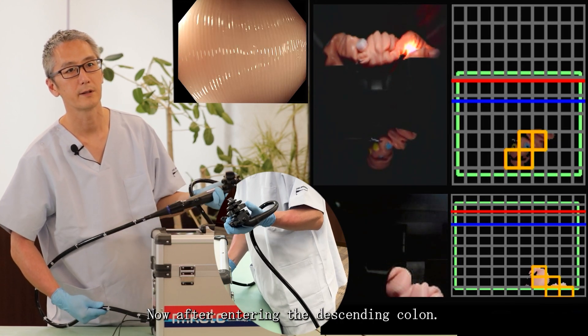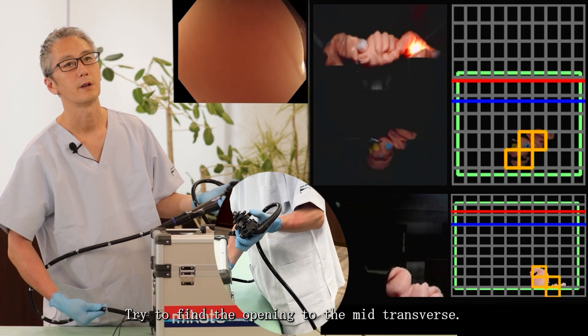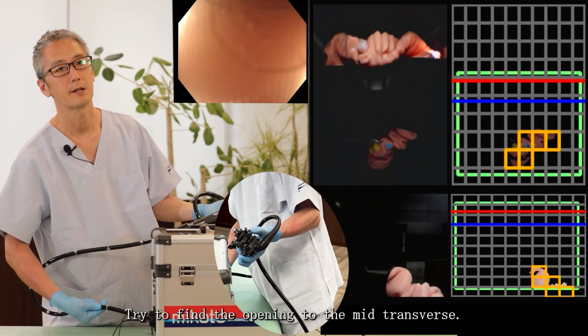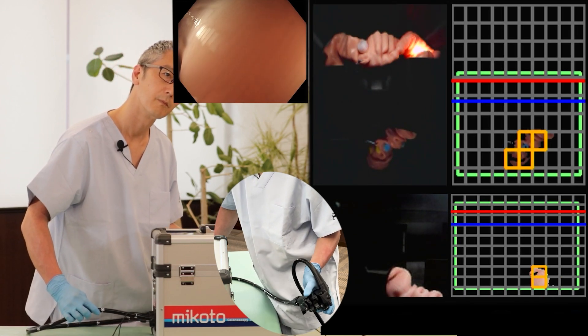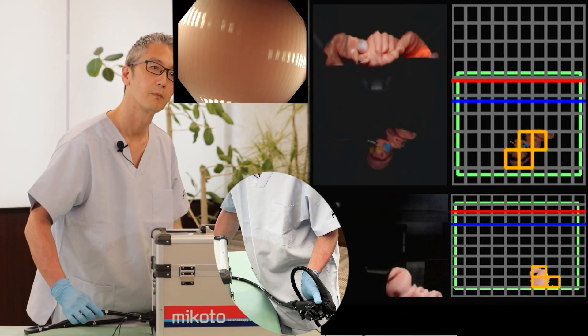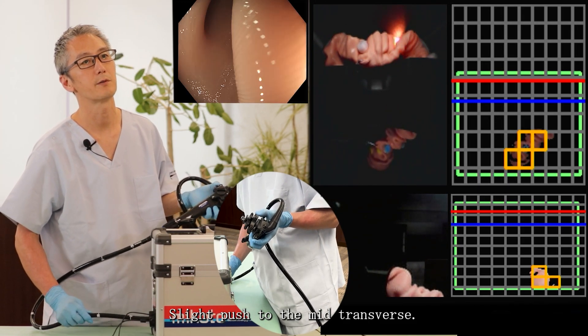Now, after entering the descending colon, try to find the opening to the mid-transverse. Apply a slight push to the mid-transverse.